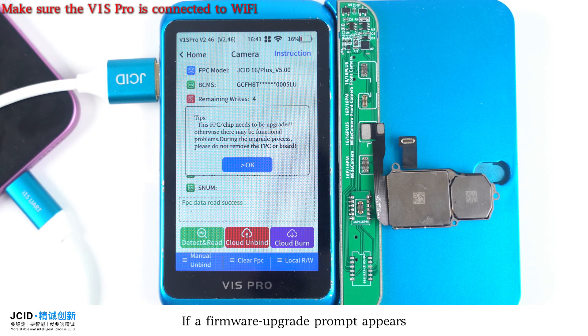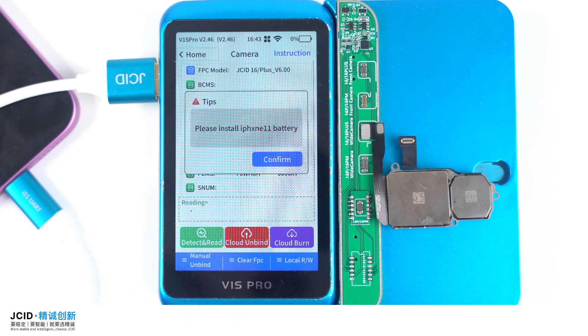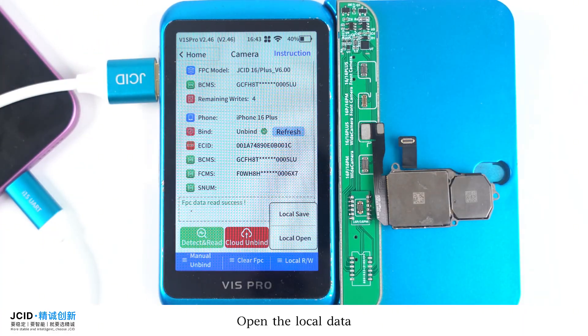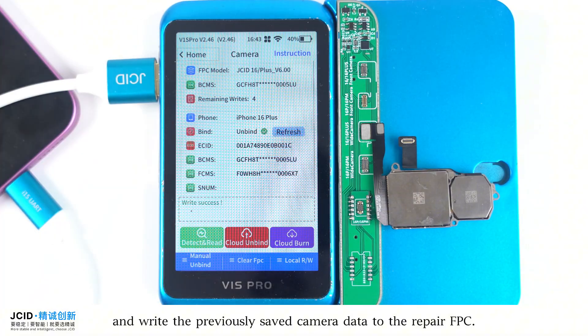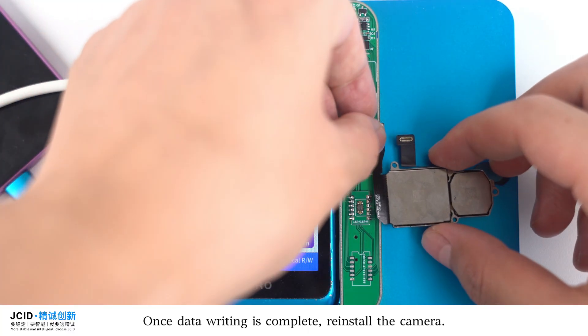If a firmware upgrade prompt appears, click confirm for automatic upgrades. After the upgrade, tap local R/W again, open the local data, and read the previously saved camera data to the repair FPC. Once data writing is complete, reinstall the camera.